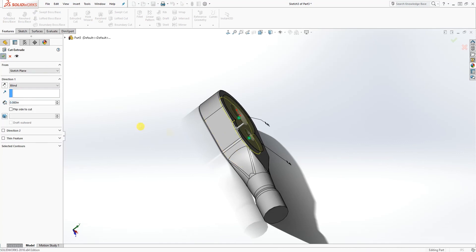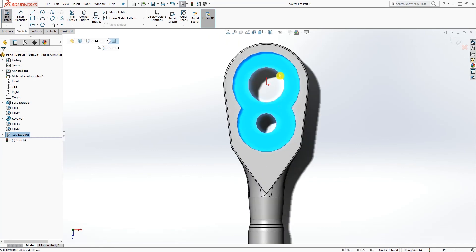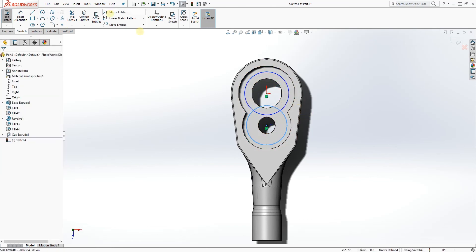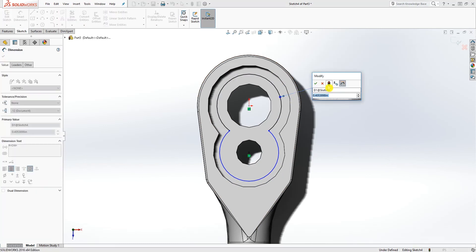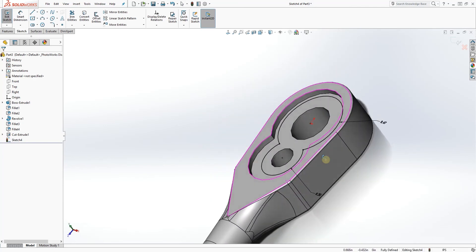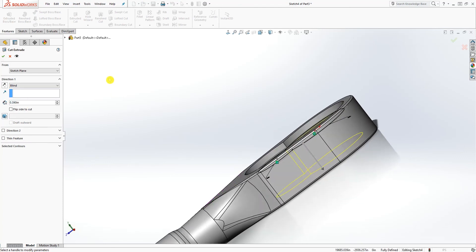Click OK. Now select this face and draw a sketch — same as the previous sketch. Draw a circle over here and when you hover over it you'll see the center point highlight. Click it and draw your second circle. Trim those two circles and add the dimension: the first circle is 0.468 and the second one is 0.3. We are going to extrude cut with a distance of 0.39. Click OK.